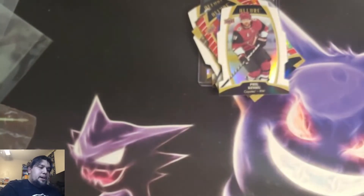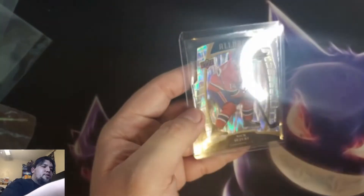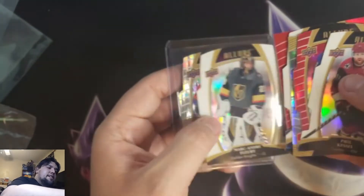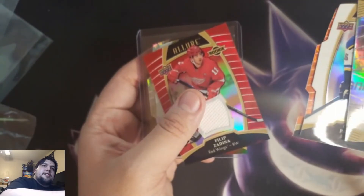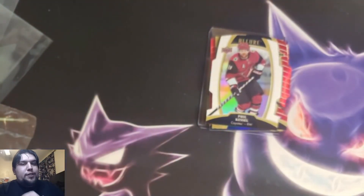That will do it for this box — pretty solid box, right? I mean, we got that short-numbered steel Nick Suzuki, which is probably going to be the head of the box. Marc-Andre Fleury, Brandon Gignac autograph, Phil Zadina jersey. Either way, I thank y'all for tuning in. I hope you have a good day. Peace, peace.